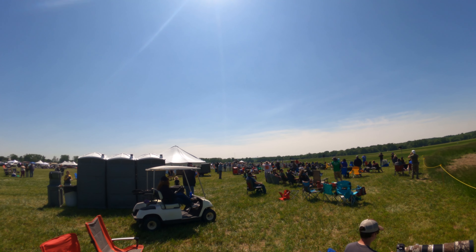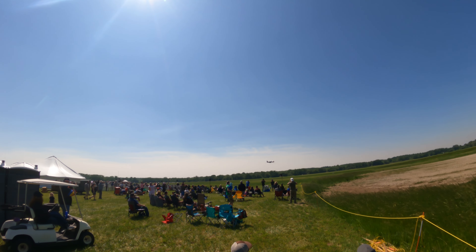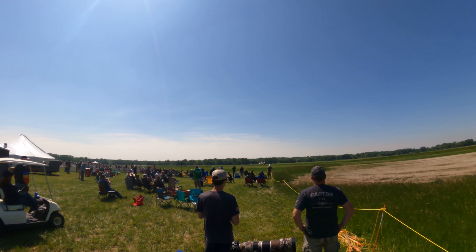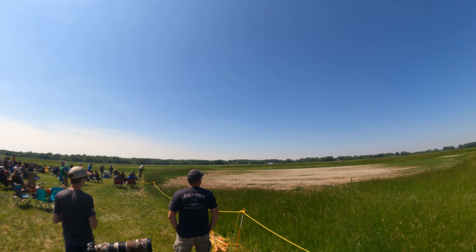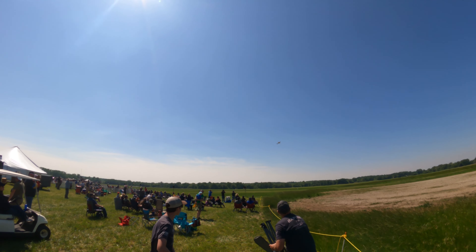Mad Max inbound, down low. One more pass, left to right. And almost out of the tail. A lot of Warbird pilots like flying off grass. One thing it does is it saves tire wear.